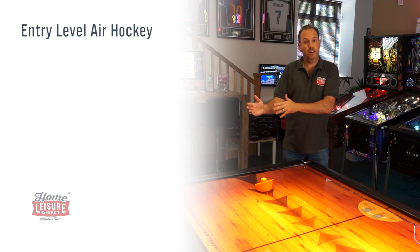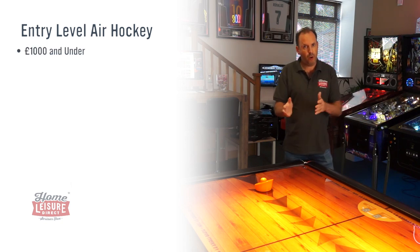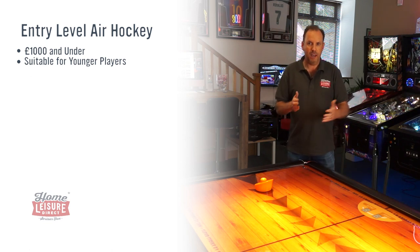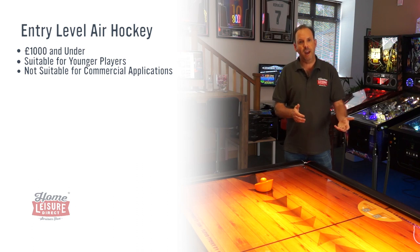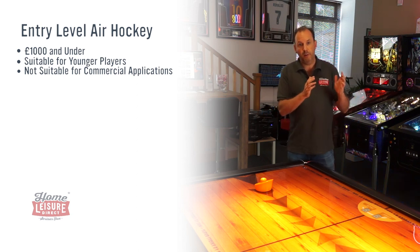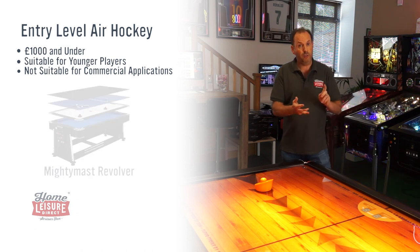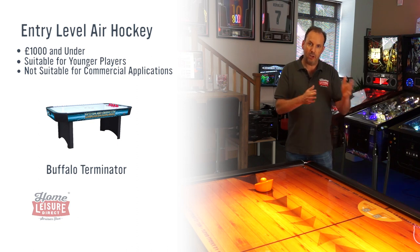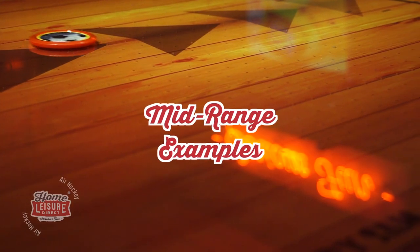Let's go through the different price ranges. Starting with under £1000 — there are quite a few good models here, really designed for younger children and families, early teens and under. They won't really resist a robust game, so if you're thinking about one under £1000 for a company breakout area, it may see too much action to survive. You've got the Vortex, the Revolver which is a 3-in-1 with table tennis, pool and air hockey, and a range of four Buffalo models to suit your size and budget.